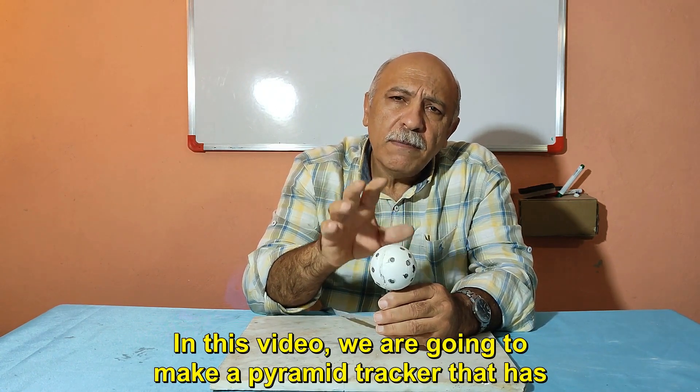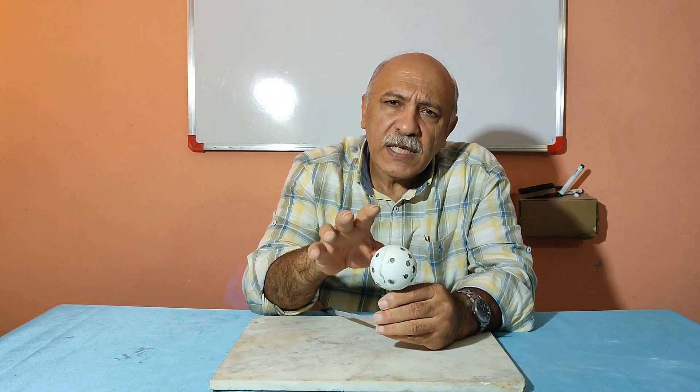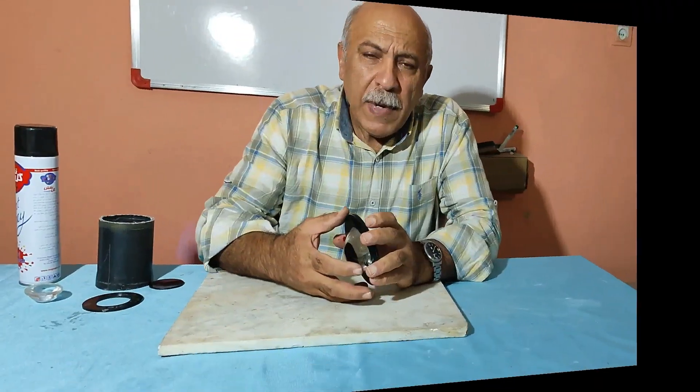In this video, we are going to make a pyramid tracker that has very good accuracy, but its viewing angle is 180 degrees and it needs a complementary circuit. Let's go ahead and explain how to build the pyramid tracker.